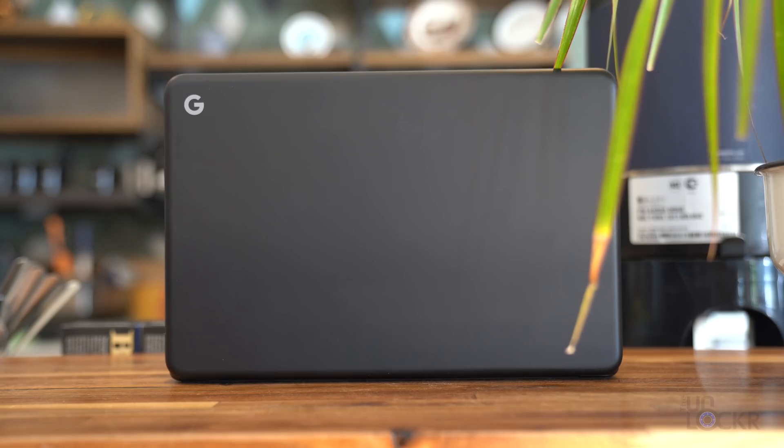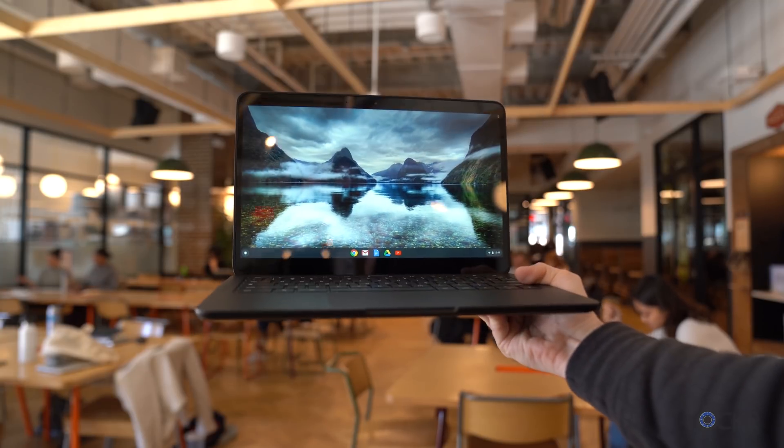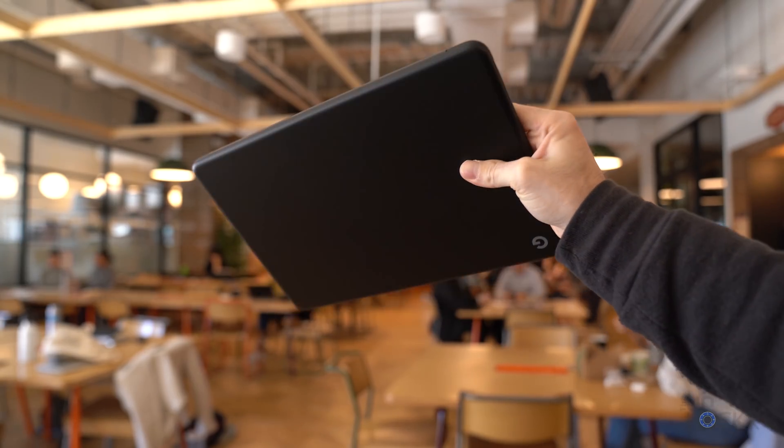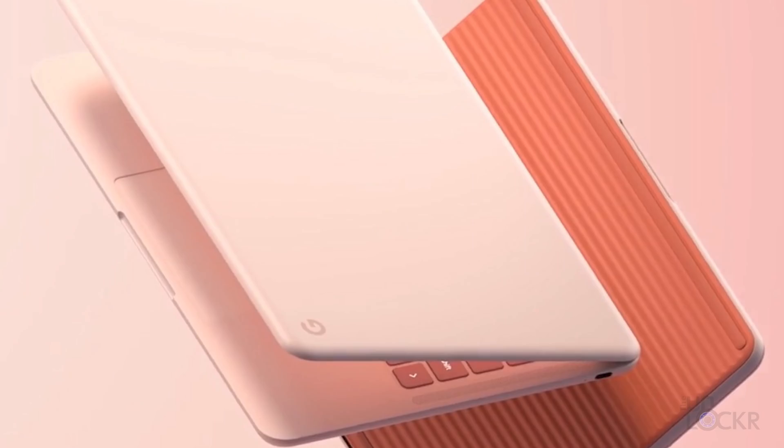All the models basically have the same overall design and the same weight of 2.3 pounds, minus the 4K model that adds 0.1 pounds. Either way, they're light like the Go name would suggest. They're made out of a soft touch magnesium that has a nice feel to it, and comes in either black or pink.